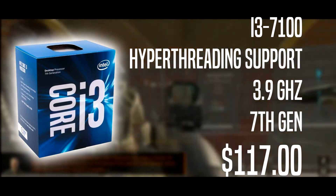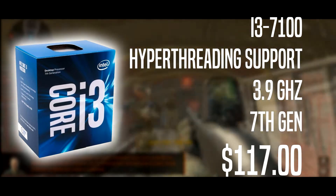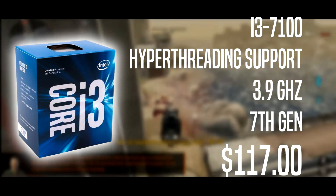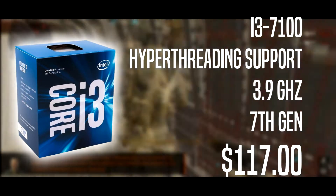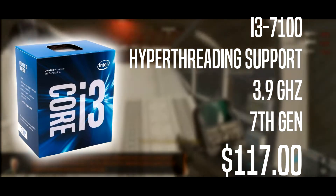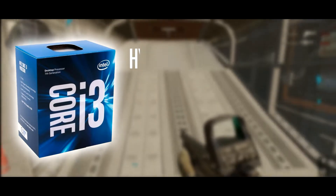The processor is an i3-7100 running at 3.9GHz with Hyper-Threading support — a 7th gen processor. You don't have to worry about upgradability, and that is going for $117. We will not be using any third-party cooler; we're just going to be using the stock cooler.